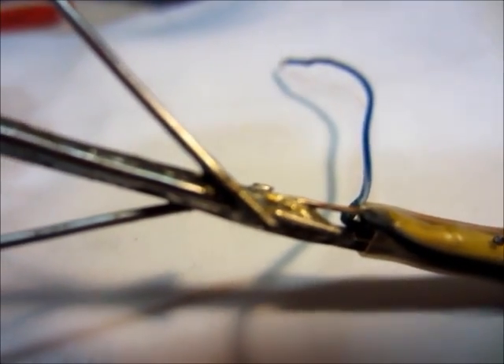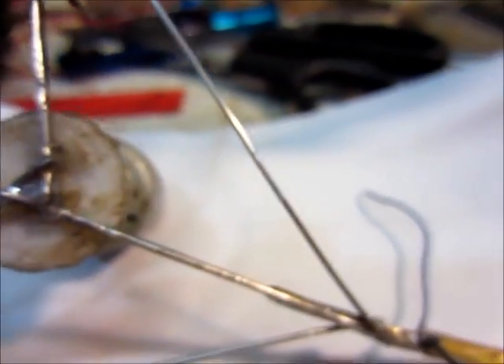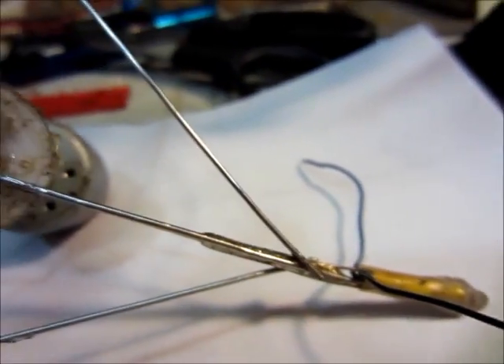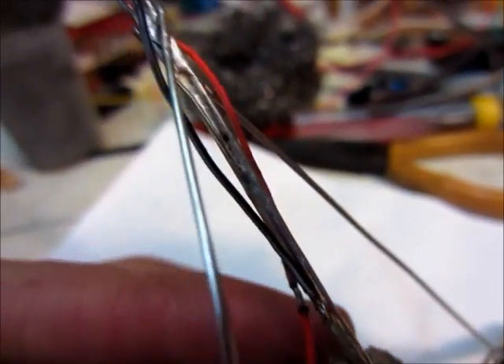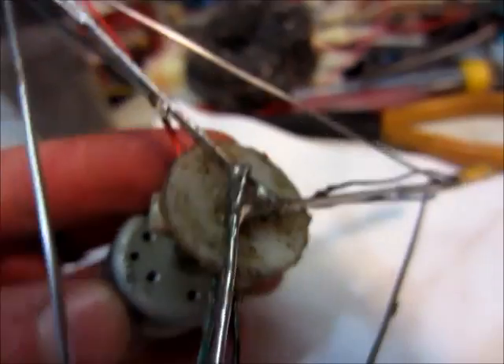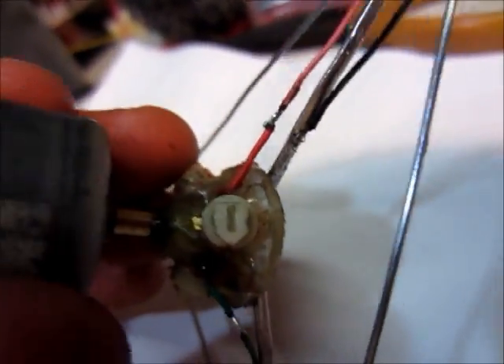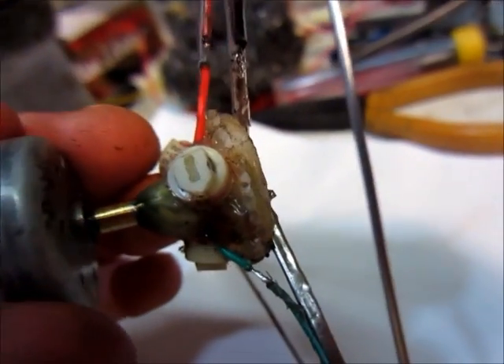I've got the LED support wires soldered up and they look pretty good. The support part is mainly finished — I just have to solder up the power wires. The black wire just goes to the frame, and then the positive goes to the little variable resistor. I tested it out and it works, so that's good.